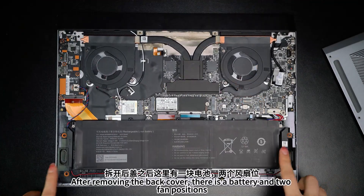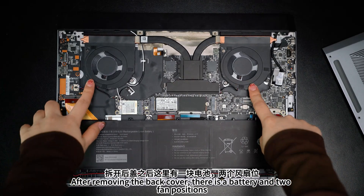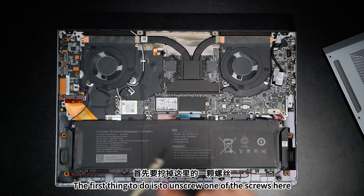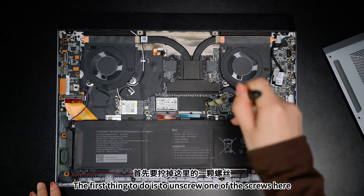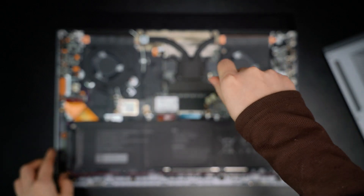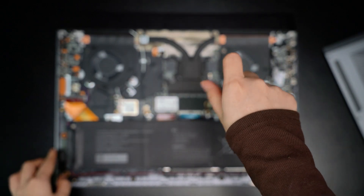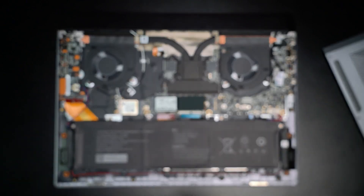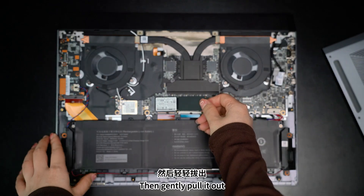After removing the back cover, there is a battery end to fan positions. The first thing to do is to unscrew one of the screws here. Then gently pull it out.